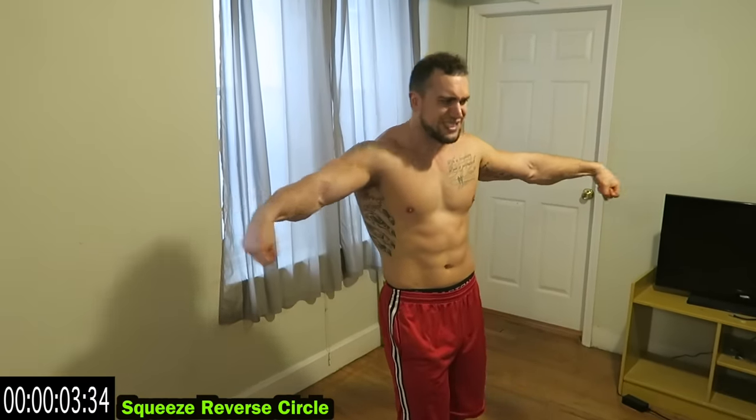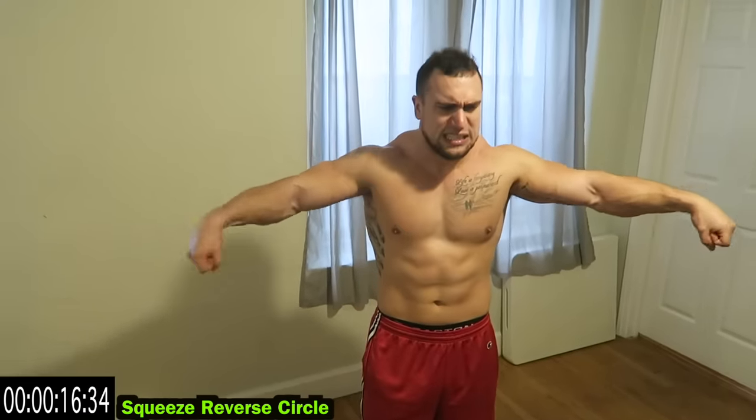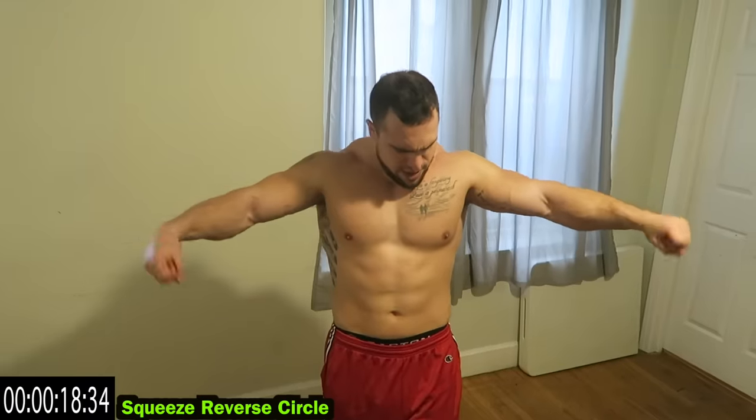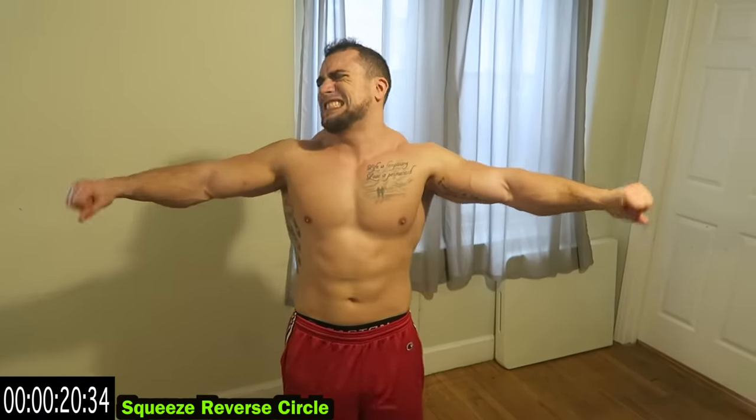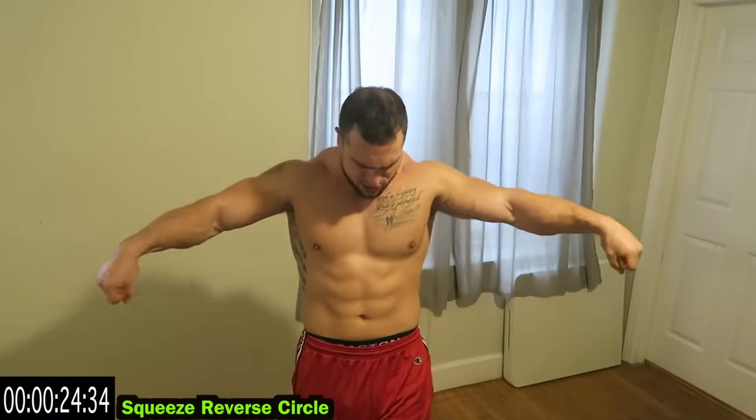Reverse direction — squeeze reverse circles. My forearms are already on fire. The best part about forearm routines though is you barely have to move. Keep going with that circular motion, keep squeezing.